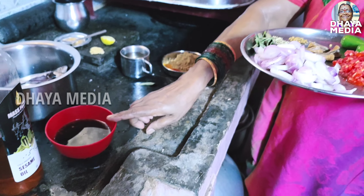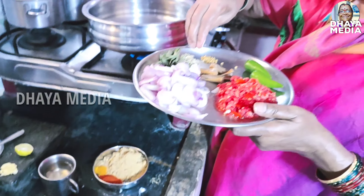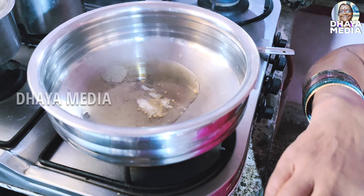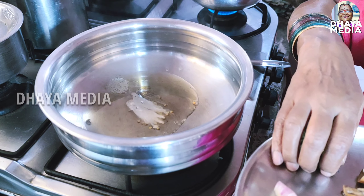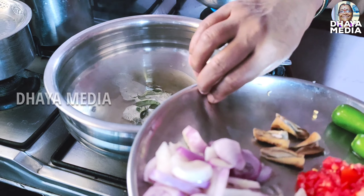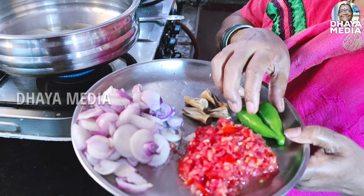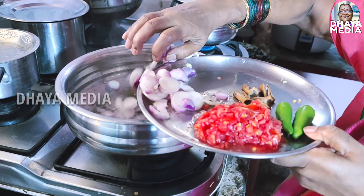Put a spoon in the pan. First, put the spoon in the pan. I will add the sauce to the sauce, then add the rice.